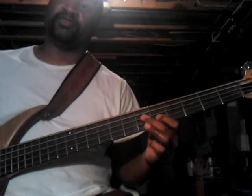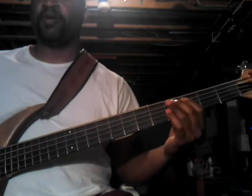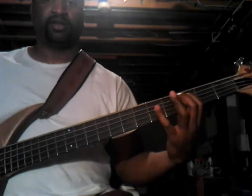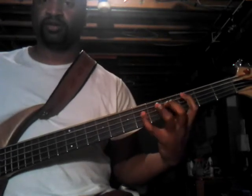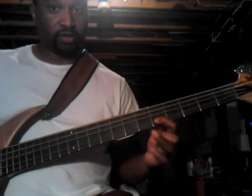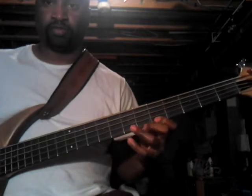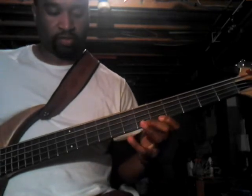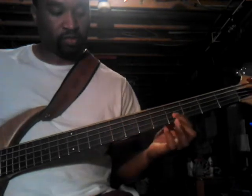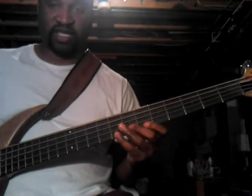You just go back on it, resolve on the E-flat — the home or the root note — and go back into it. Here it goes, here it goes. That's the same thing.